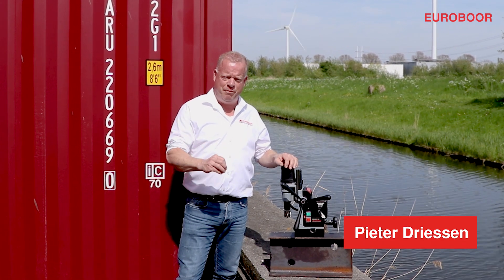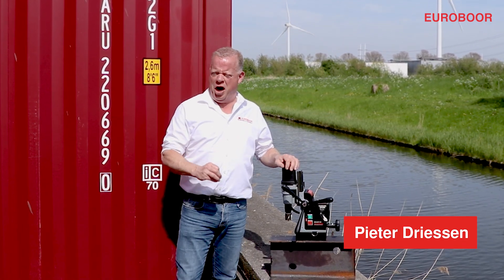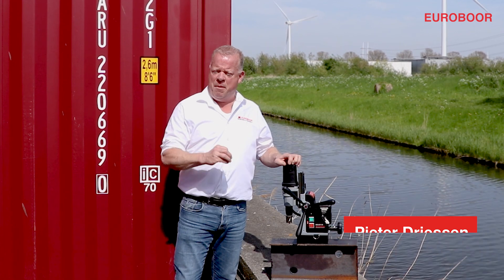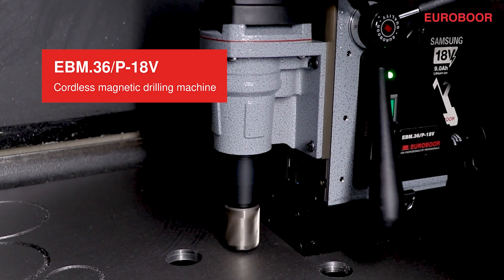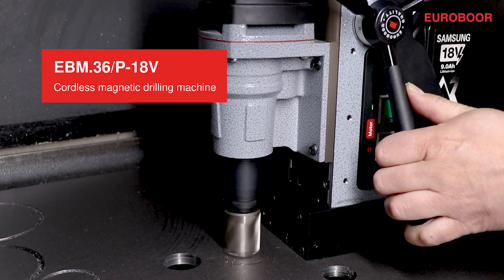My name is Peter, and with great pride I'm happy to introduce to you our new battery-operated mag drill with a permanent magnet, also known as the EBM 36P18V.